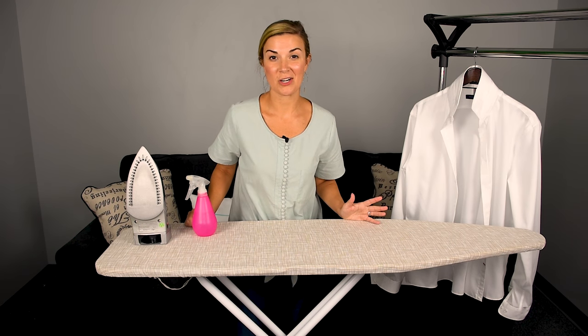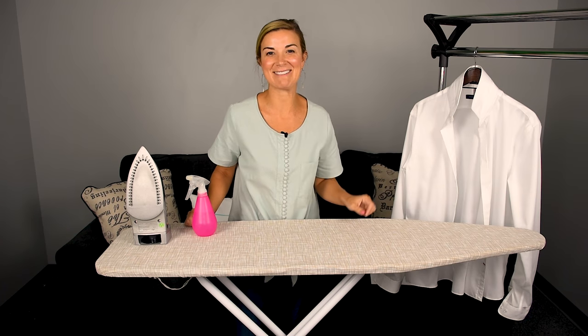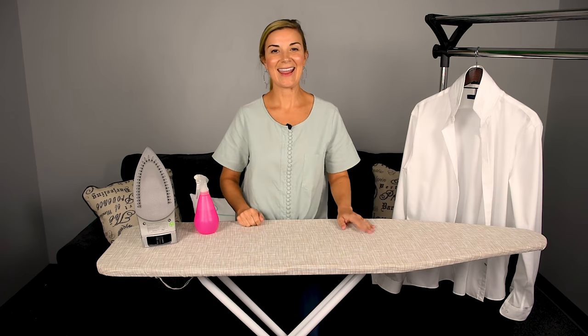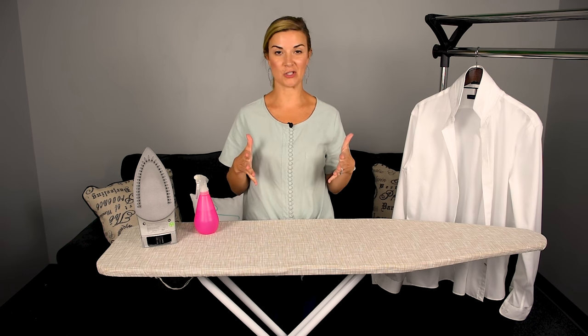Do you ever struggle ironing a dress shirt? I've got a really great way to show you how to do it, so stay tuned. Hey guys, Erin here with Wardrobe Hackers, and today I'm going to show you how to properly iron a men's dress shirt.